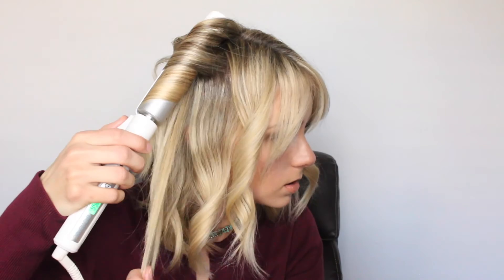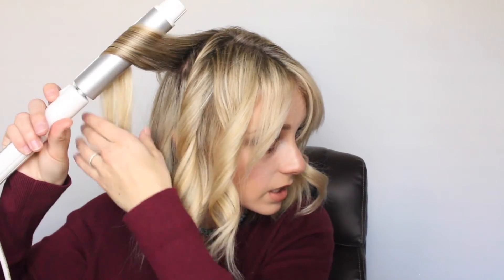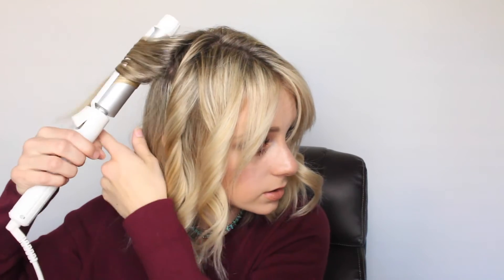You can also do another style if you want — I'll show you how to do this curl with a straightener too. Normally, just because Aniston wakes up so early, I'll wash my hair the day before, blow dry it, round brush a little bit, sleep on it, and then wake up and curl it like this — just because it doesn't take as long as if I had to blow dry and curl all in one day.